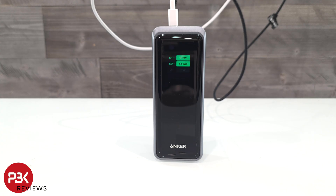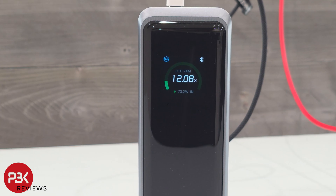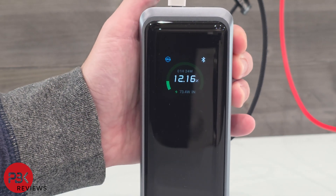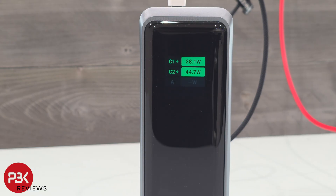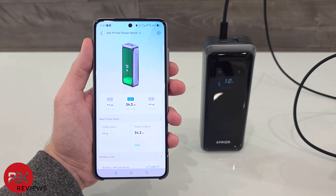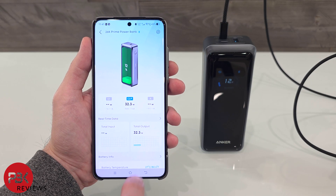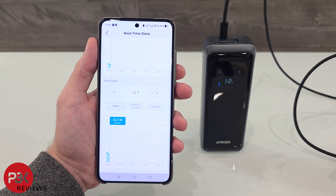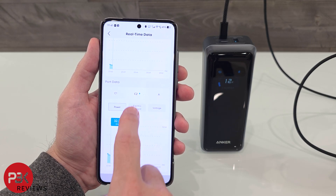You will need 5A USB-C cables and 140W chargers for maximum input. I personally don't have any 140W charger on hand, but charging with the ones I do have is still very fast. You can also connect via Bluetooth to your smartphone with the Anker app and monitor charging speeds on all the ports, as well as get more detailed information on charging levels and output.